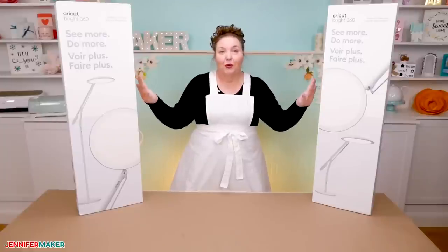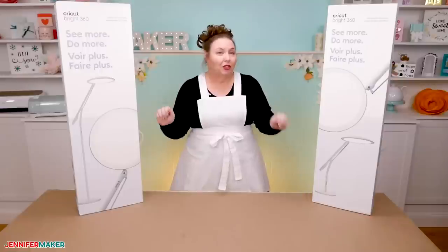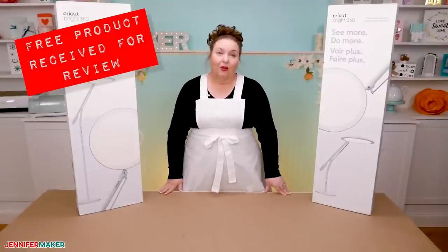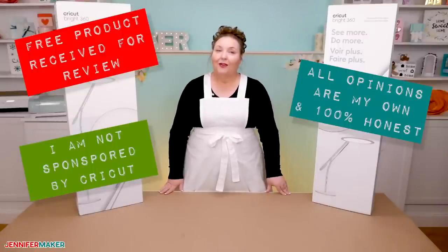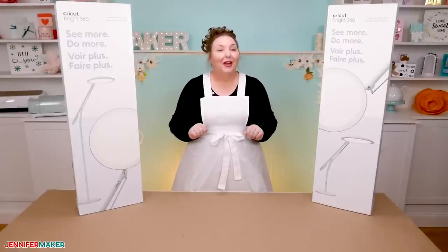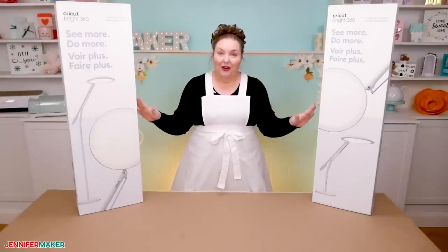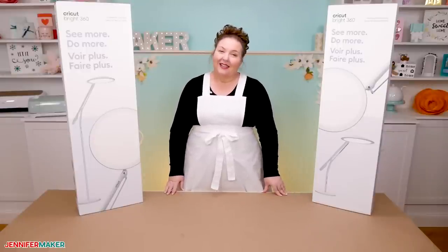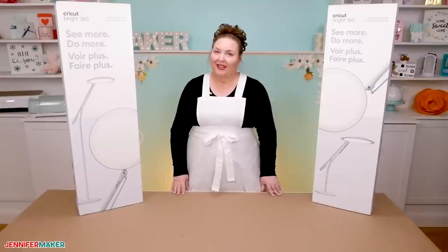Here I have the two models of the Cricut Bright 360 lamp: the table lamp and the floor lamp. Thank you so much to Cricut for providing these lamps to me in advance so I could review them for you. All opinions in this video are entirely my own and I am not sponsored or paid by Cricut. I have not even opened these boxes or used these lamps yet — we are going to do it together, so you'll be getting my 100% honest opinion. I'll be entirely upfront and say I'm a little skeptical that I need a special Cricut branded lamp, but the jury is still out.